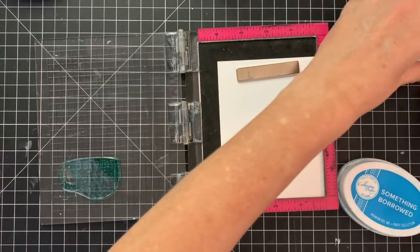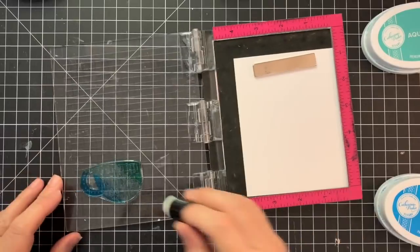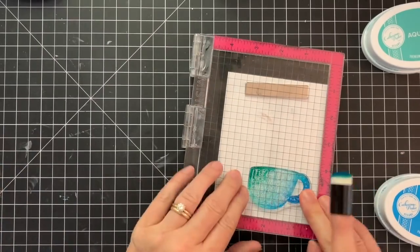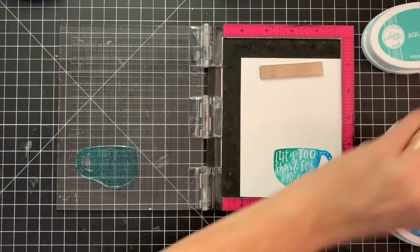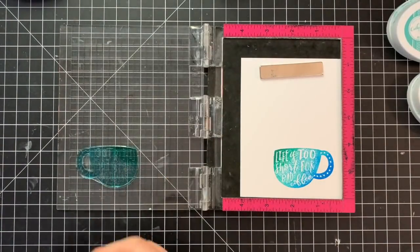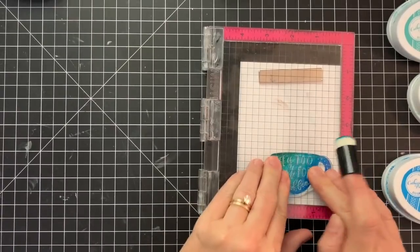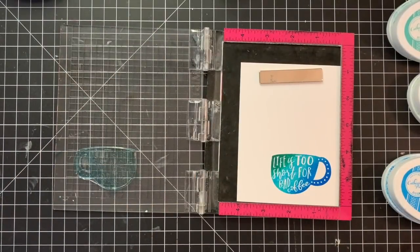For my next card I'm going to use the large mug in the Live Love Latte stamp set. I'm going to do some ink blending on it, so I'm using Something Borrowed, Aquatini, and It's a Boy. I'm doing the lightest color first and then I'm just inking up part of the stamp on the sides with the two darker colors, and then I'm taking a sponge dauber and very lightly dabbing in between where the colors are going to run into each other. That will give me a blended look and the color will just be a really nice blend across the stamp.